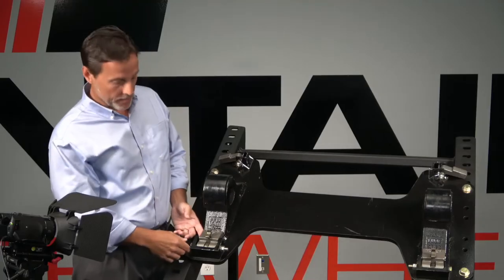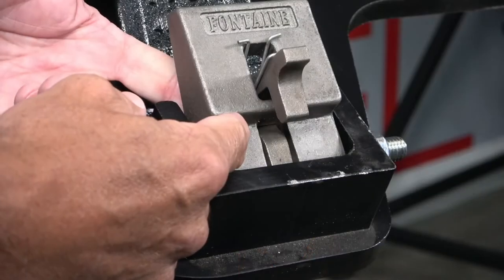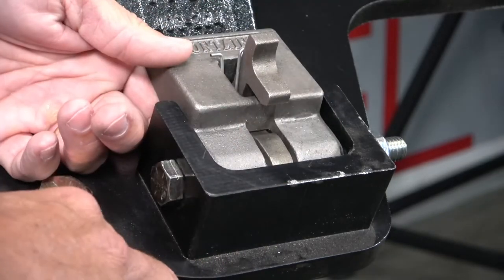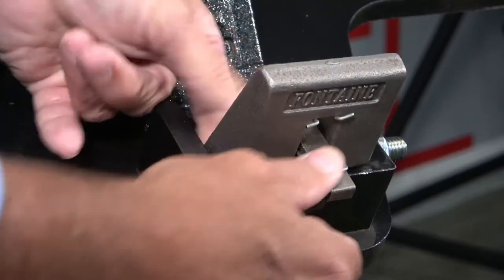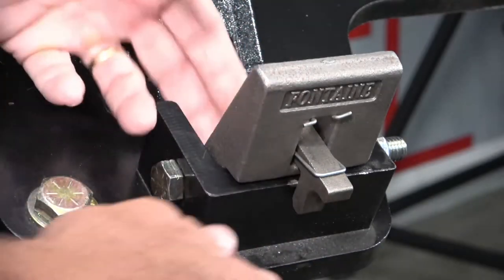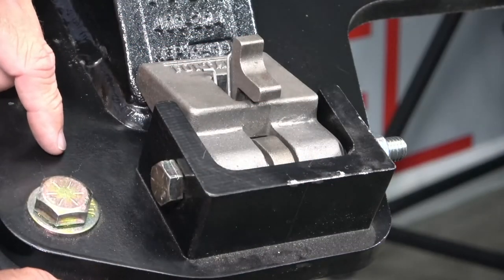Let's look at how easy it is to use the flip-up blocks on the new design. This is the rear block. We see the trigger — you have a spring that holds the trigger in the lock position. If you want to block your fifth wheel from articulating, you'll raise the block. It'll fall down in place and lock. If you're ready to move the blocks down so your fifth wheel can articulate, you pull the trigger up and drop it back to the down position.